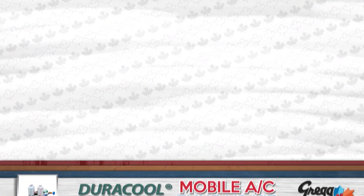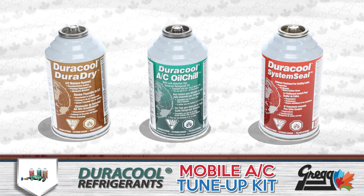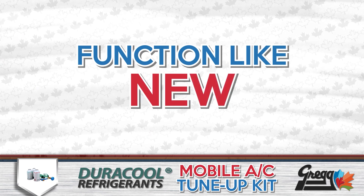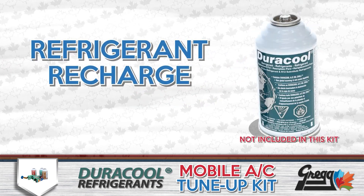This kit comes with everything needed to dry, seal, and lubricate your mobile AC system, making it function like new — or better yet, get it prepped for a refrigerant recharge.